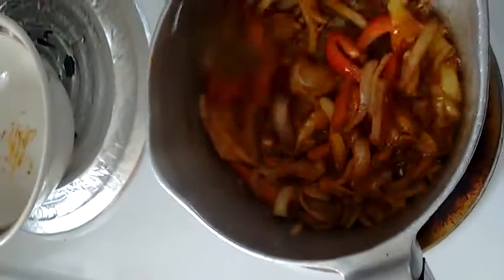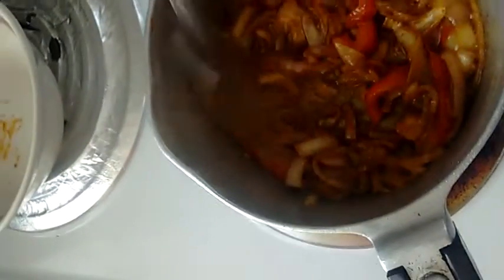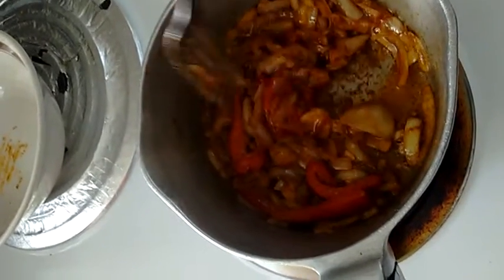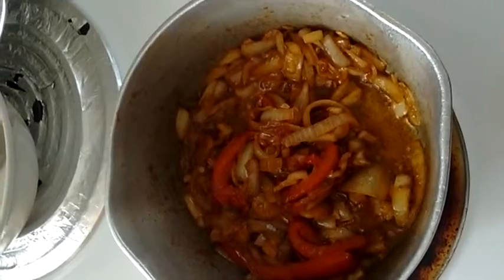The onions have been cooking for about five minutes now. There's a little bit of fond at the bottom, but that's okay, not a problem. The onions have softened quite nicely — this looks really great. Again, it's one chopped onion, some red bell pepper strips, salt, paprika, and about two tablespoons of olive oil.